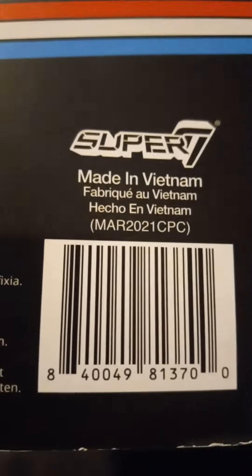Here's the back of the package. They have this weird barcode, you can figure out what that's about. Look — Echo in Vietnam. Super 7.